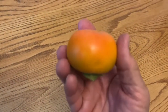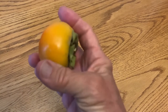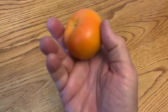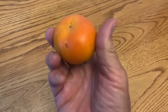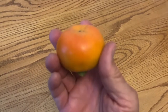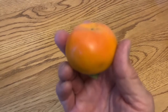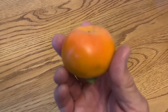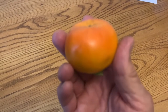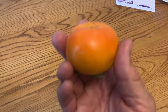Now, this is a Fuyu persimmon. I picked it a little too early — it's got some green on it. I usually wait until they're all orange. And even then they'll be hard, very firm, like a firm apple. But when they've turned completely orange, these are non-astringent, so you can eat them right away. And my wife likes them when they get just a little less firm, but they still have a lot of juice in them — you bite into them and they drip juice.